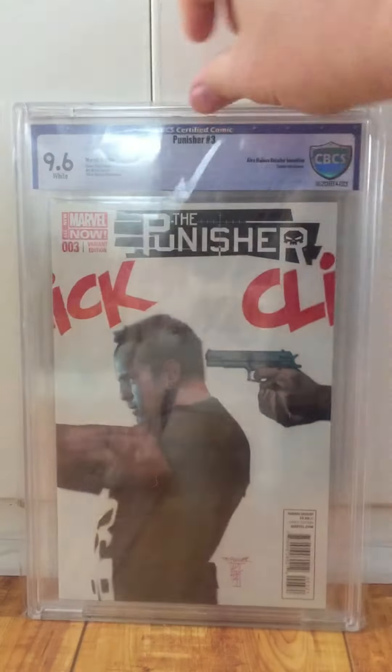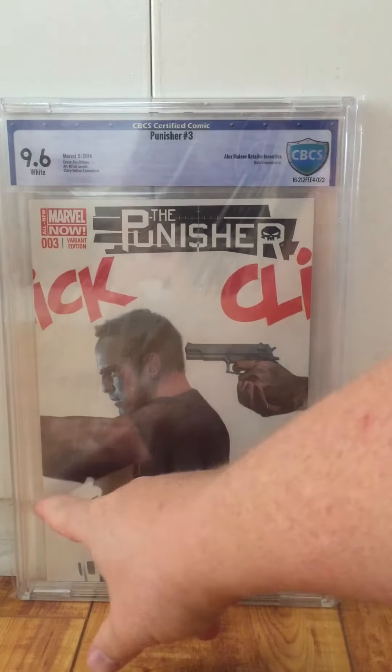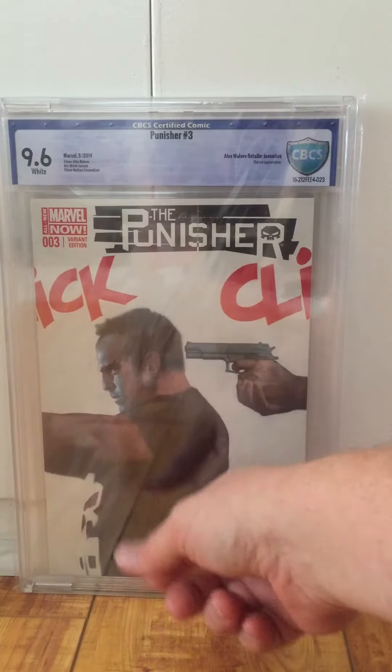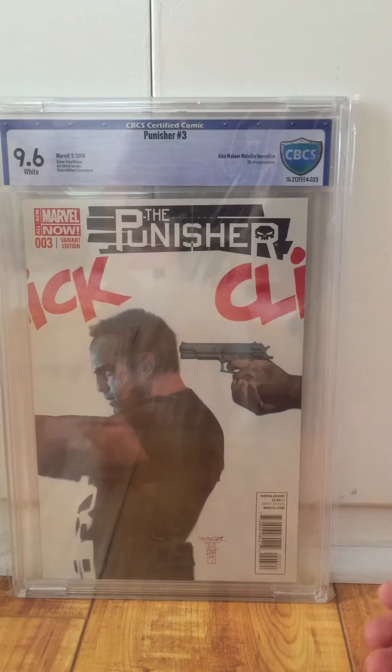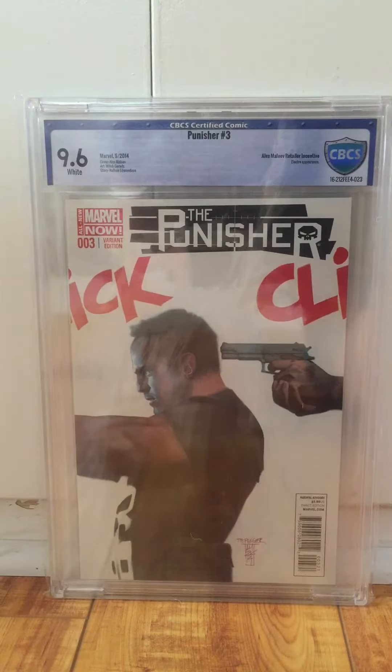I think it'll be okay. The Campbell variant — the 5.10 is dead, can't come back from that. Punisher 3, 9.6. This got dinged down to a 9.6 because of a production line that breaks color right here, very faintly — kind of looks like a dotted line. I didn't think they would ding it for it, but they do. So if you see any issues like that, even if the book looks flawless, be careful.